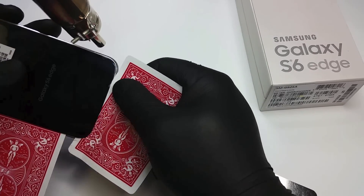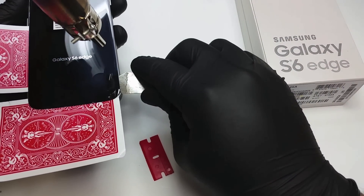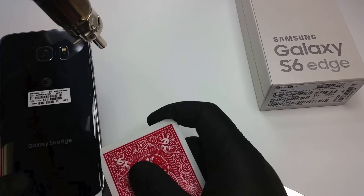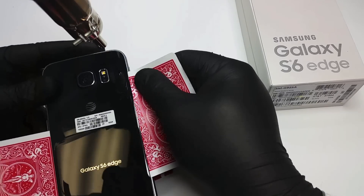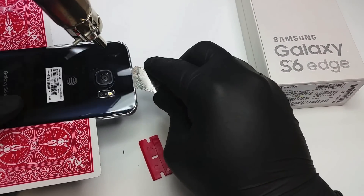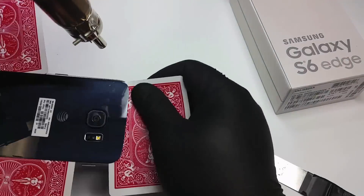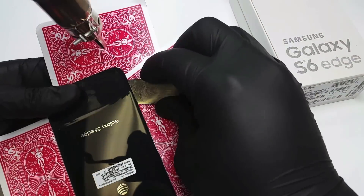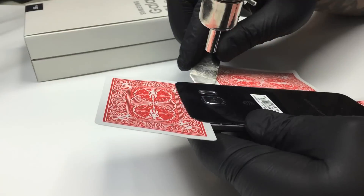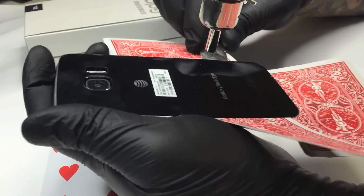Once the back glass is removed, take your brand new one and glue it in place. It should come with glue already installed on it. If it doesn't, you can purchase cell phone double-sided adhesive on eBay, Amazon, or any place online. Do not use super glue — repeat, do not use super glue. Super glue will make a mess on your frame. When super glue dries it becomes like a crystal and it's really hard to remove from the frame, so if you ever need to replace the back glass again your repair will be a lot harder.